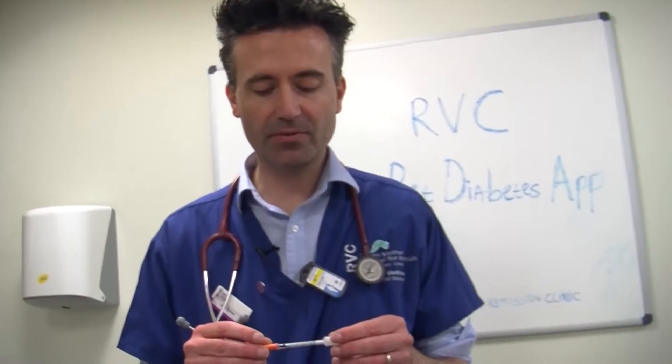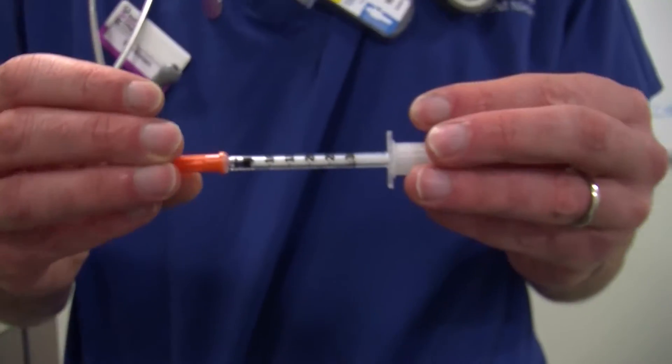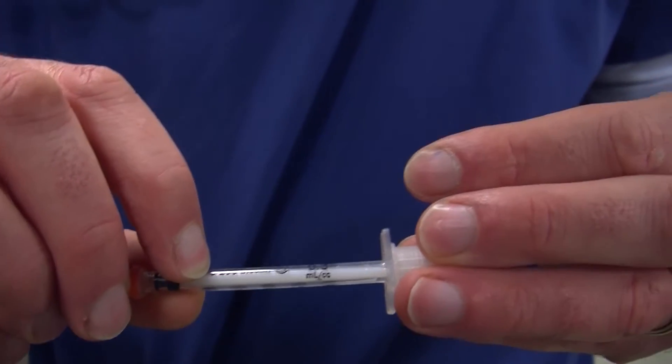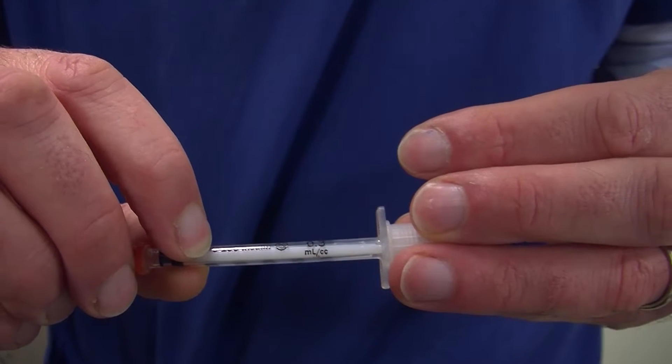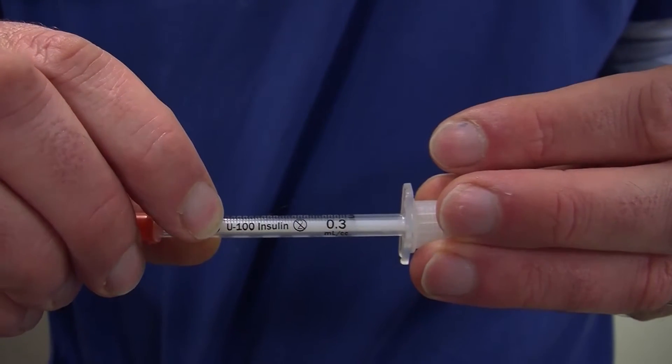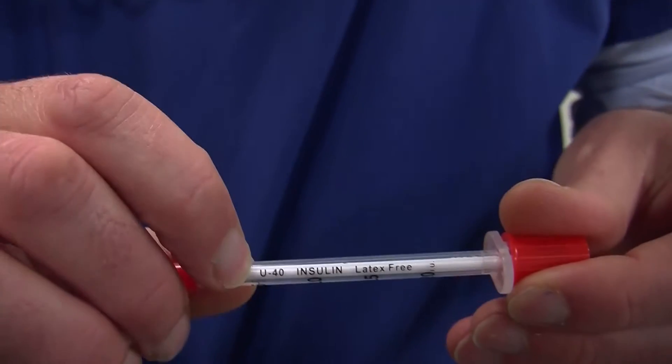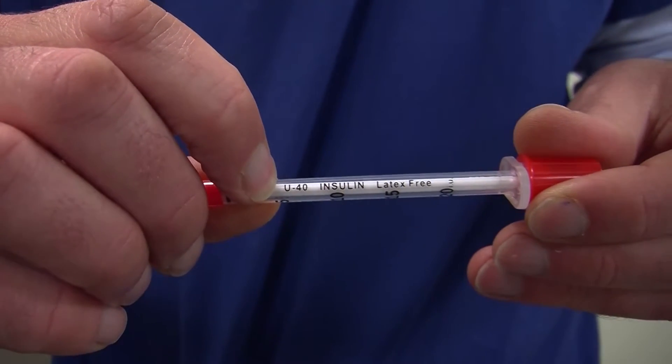When we use syringes, we need to be absolutely sure that we use the right type of insulin syringe. The essential bit to look out for is the U40 or U100 differentiation. How to recognize that? I've got a syringe here, and we're looking for the U number. The U stands for units — 100 stands for 100 units in a milliliter, so U100. Whereas other syringes have, for instance, a U40, so 40 units per milliliter.